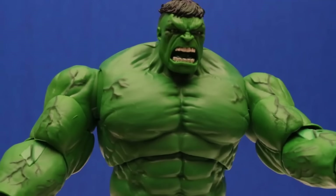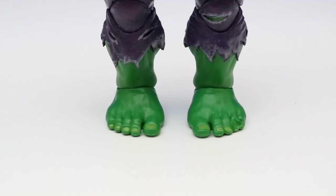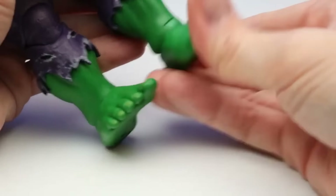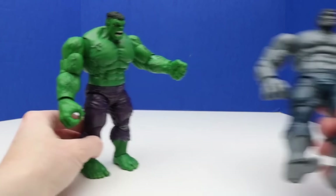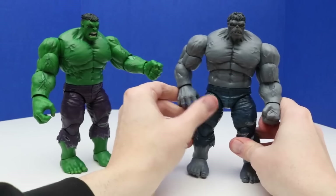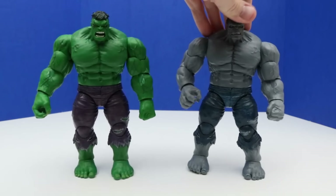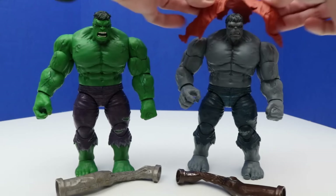The feet are similar to the other Hulk figure — there's some articulation where we can move them up and down but not side to side. Here's a look at the back of the Hulk — super strong. Let's compare both of these side by side. We'll get them looking straight up and put that crushed pipe next to them. So yeah, those look really neat together. Just like I mentioned in the beginning of the video, let's do a size comparison to see how these figures compare to other Hulk or superhero figures.